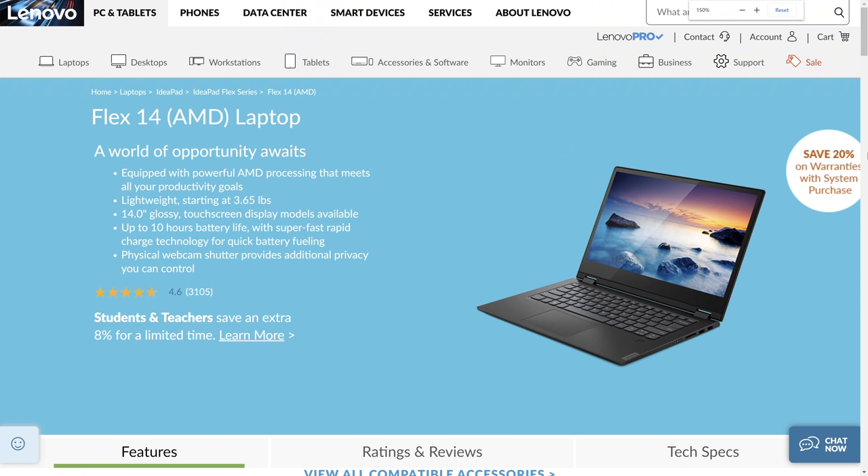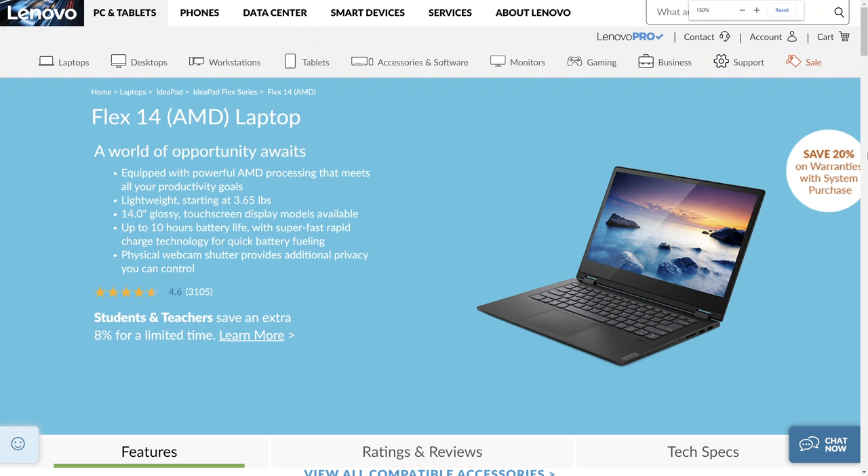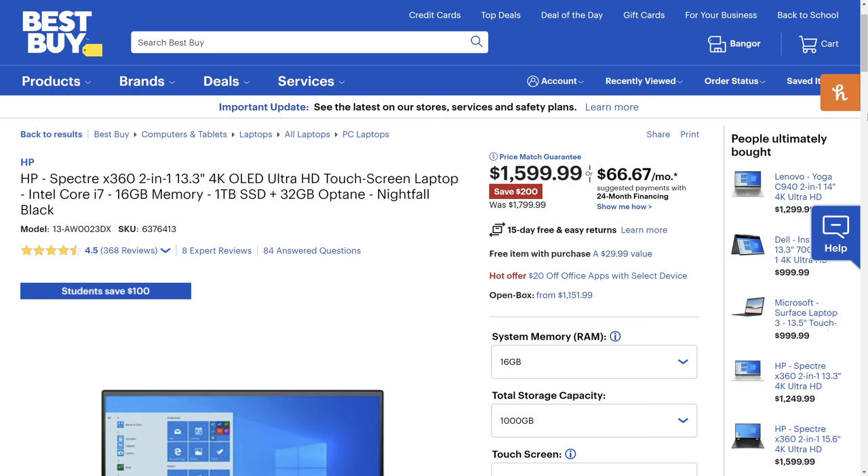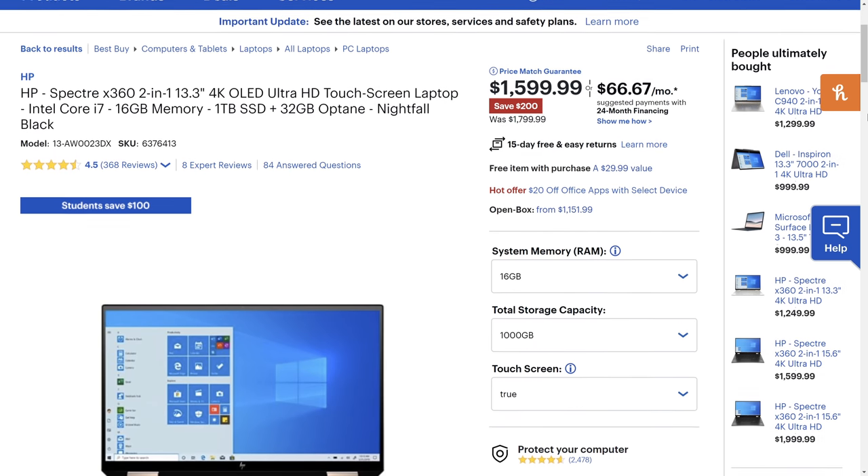The IdeaPad Flex 14 with AMD. I read the early reviews and the screen is below 300 nits of brightness, which means there is no way I would personally recommend it.